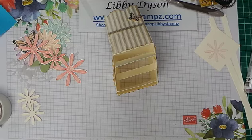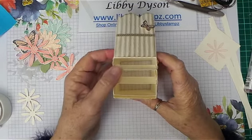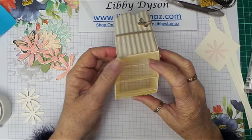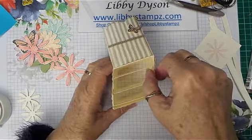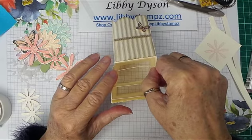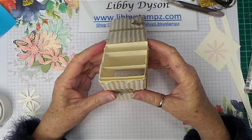Hello, you're with Libby from LibbyStamps.com. I'm an independent Stampin' Up! demonstrator in Australia. Today I did a Facebook Live, but thanks to the NBN it decided to freeze, so I decided to go online and do a YouTube video of my planter box that I'm doing.